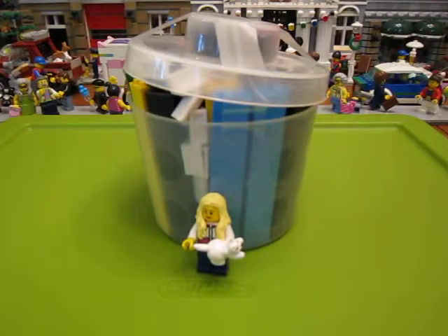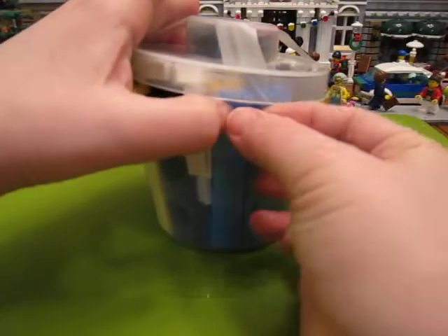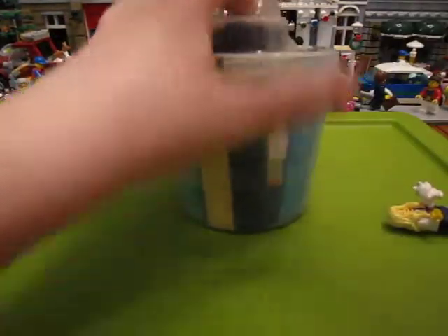Hi guys, I've got a pick-a-brick cup to open up that I got at the Lego store this weekend. So let's see what I picked out. It wasn't anything too fun on the wall, so I just got some things.